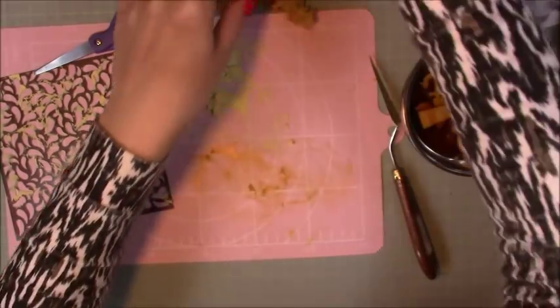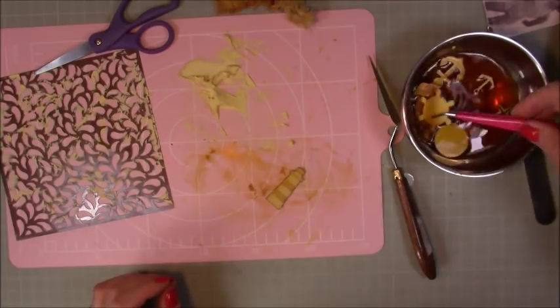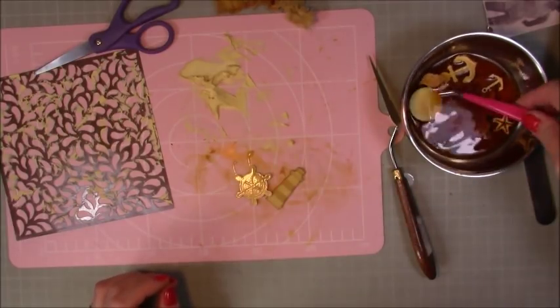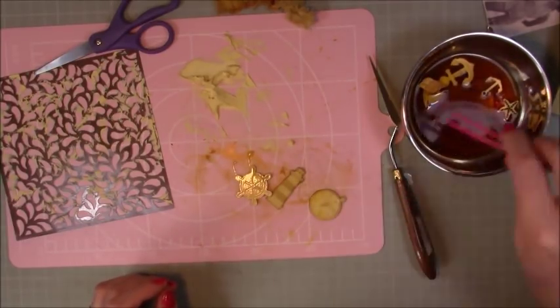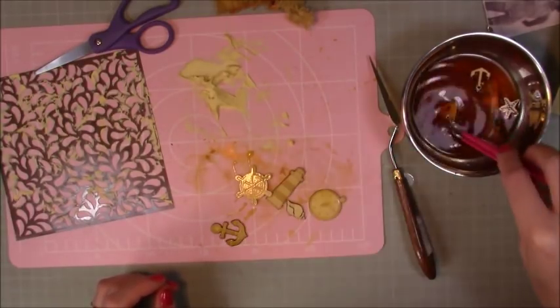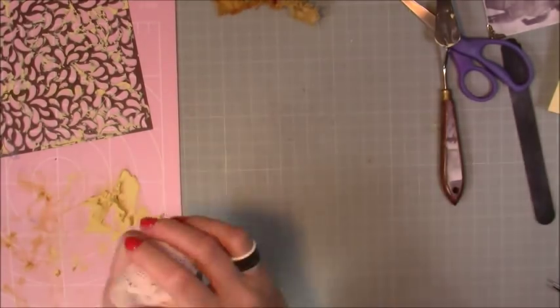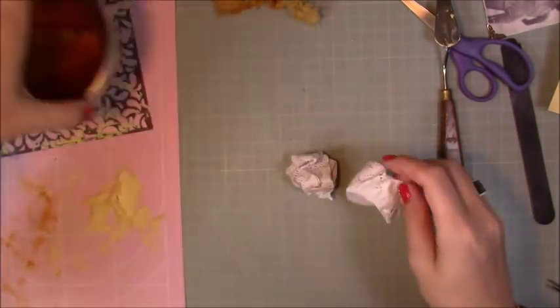I'm just going through and heat-setting that. Whilst I was doing that I put in these little wood shapes — lighthouses, anchors, a clock, shell, starfish — so they have that sea theme but without it being really in your face.